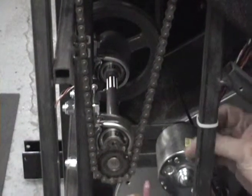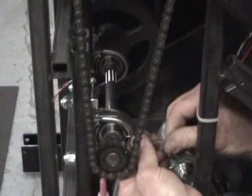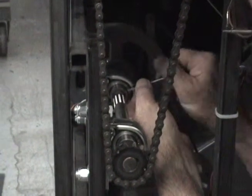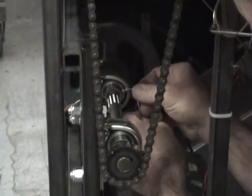This will expose the threads of the set screws in order to place Loctite on the threads. Place one drop of Loctite on the threads of the set screw and then tighten back into place. Repeat this procedure all four times with each of the set screws.